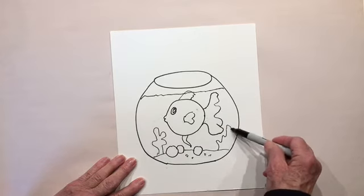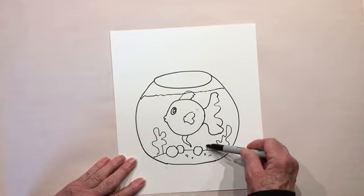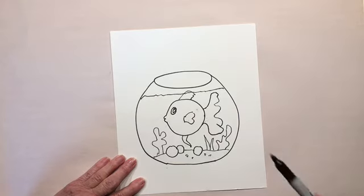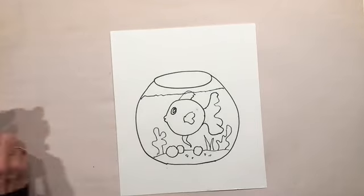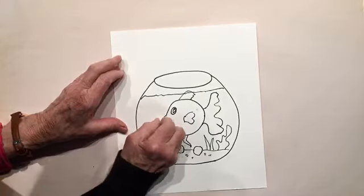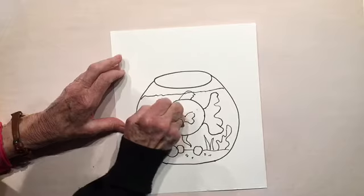I'm going to do a little bit of coral because I like coral — I think that's kind of fun. And a little bit of grass. Now, before we move on — I forgot our crayon resist — I want to show you what can be done with this.